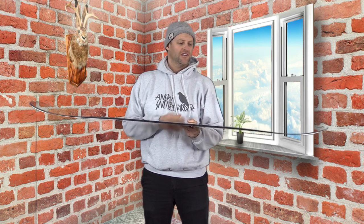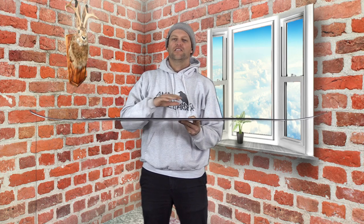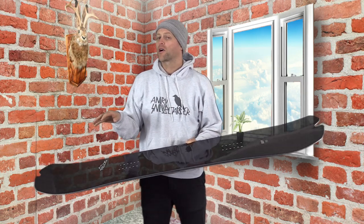This board is available in 150, 154, 158, and 162. It features Telos' hybrid pow camber, which is a very mellow traditional camber through the middle with an elongated rocker in the tip and the tail. So basically it's cam-rocker — but it almost rides like traditional camber.